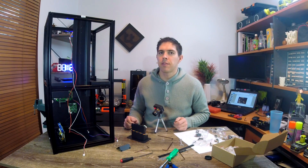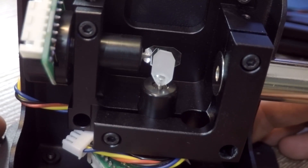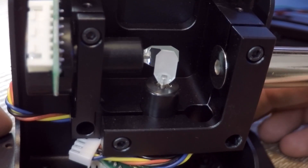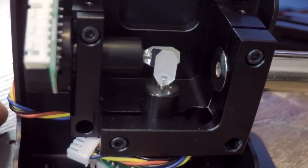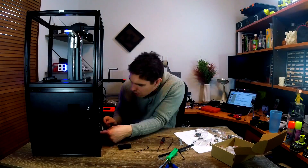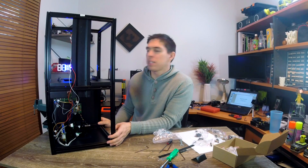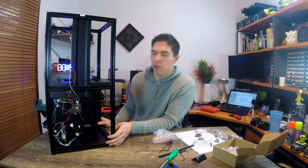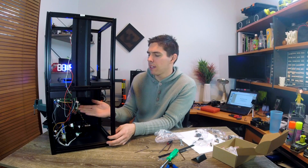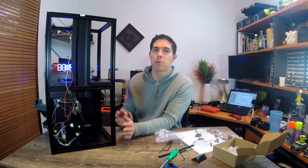I've just taken the protective cover off the Galvo and these things are magnificent. The precision is just amazing - you've got two perfectly polished mirrors and you can see the laser module facing towards them. It's very important that you don't touch them, get any dust, fingerprints, or anything like that on them. That is the electronics wired at 1 hour 44. I'm hoping there's some cable management to come because there are a lot of cables above the Galvo and laser assembly which could obstruct the laser from curing the resin accurately.